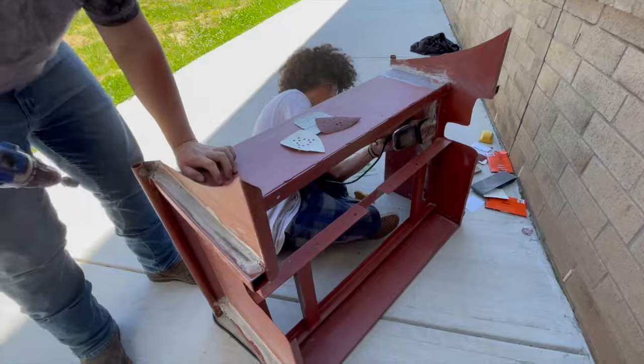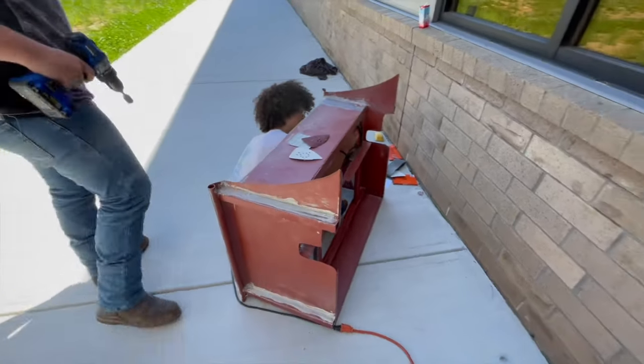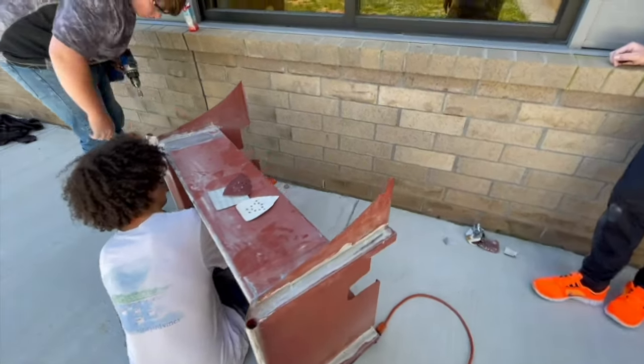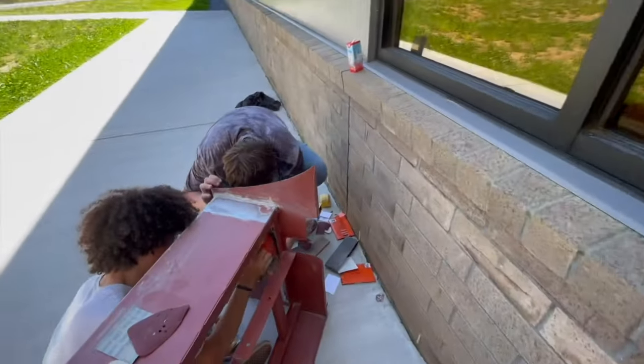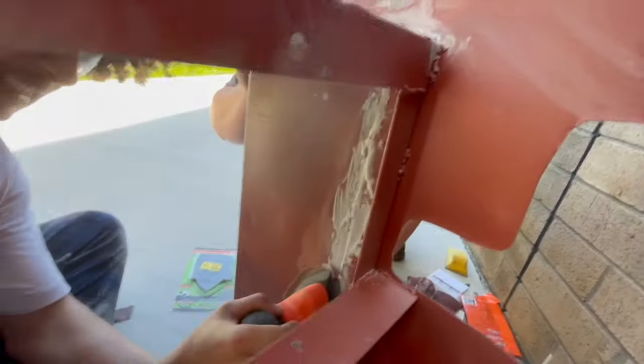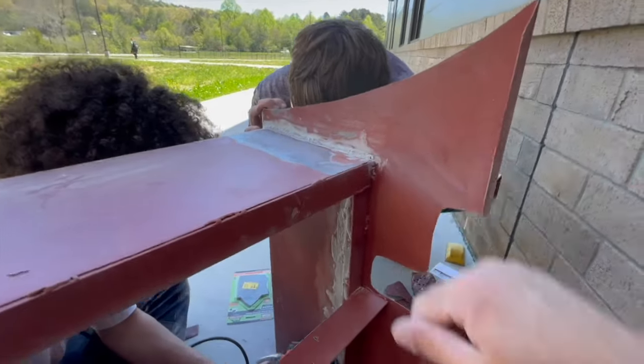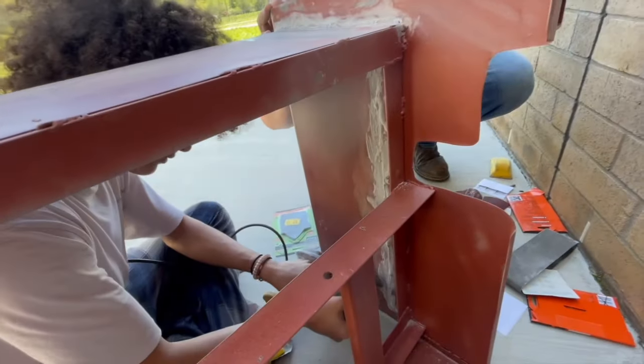Knocking down the first coat of Bondo on the bed. All we had was a wood sander but we're making do with what we've got. We just smooth those seams out a little bit — I'm going to put another coat in here just to dress it up a little nicer.